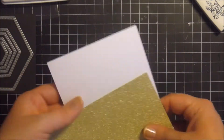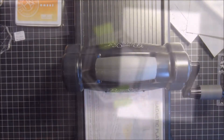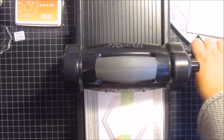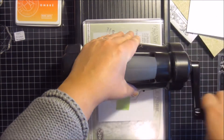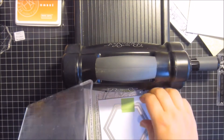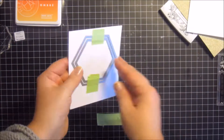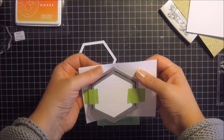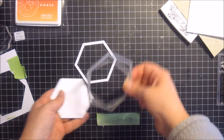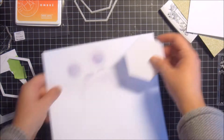Hi everyone, it's Emma Secker here. I'm going to be making a shaker card for you today using dies and several steps. I start by cutting my window and frame out using my dies and white cardstock, so by doing so I get both the background and the frame cut at the same time and I don't need to guess the measurements.